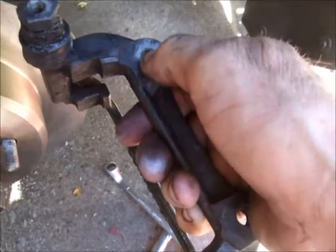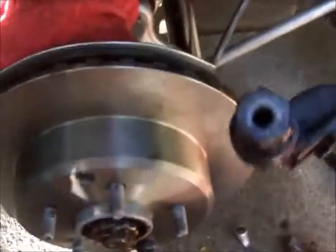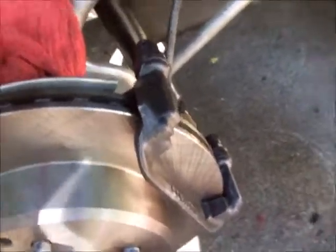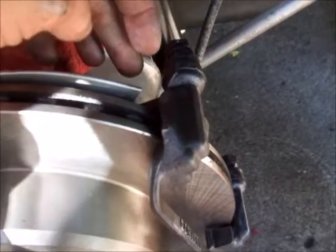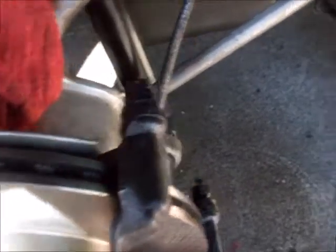The bolts that hold the caliper bracket on are torqued down to 44 foot-pounds of torque. I'm not trying to show somebody how to do a complete brake job — there's too much involved — just showing how to put a new rotor on. Once you get the caliper bracket mounted back on, put the caliper back on. The caliper bracket bolts are torqued down to 44 foot-pounds.